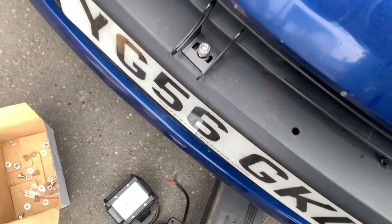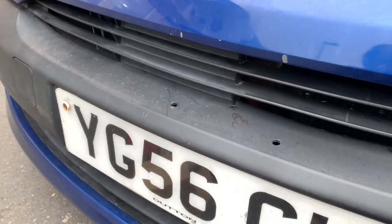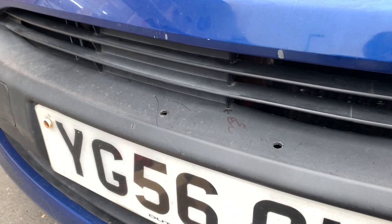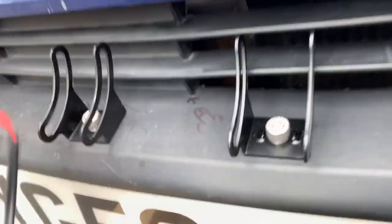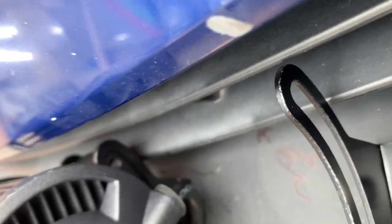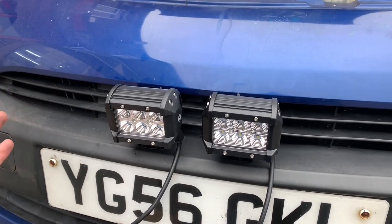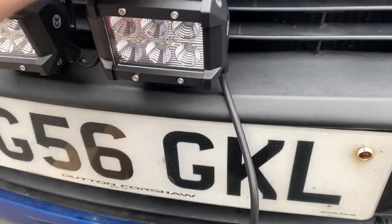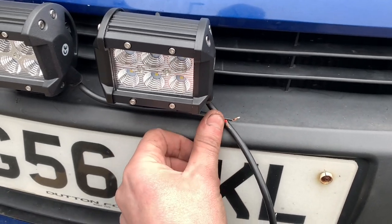I'm just going to do that and come back. If you decide to mount them on the bumper, I'd advise taking the bumper off because I keep dropping bolts down — it's pretty awkward. But I'm going to carry on struggling because it's character building. A few chopped fingers later, we have them mounted. Now I have to put some little bolts in the side there as well. So we've got our lights mounted in a secure and aerodynamic position. Next we're going to go on to the wiring — I'm going to join these two wires together.